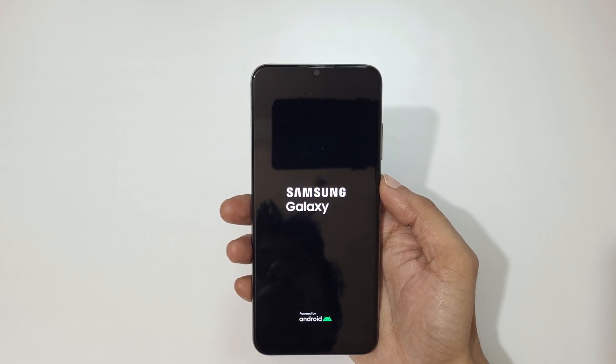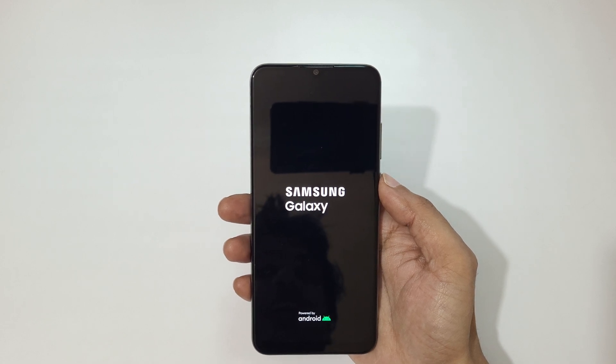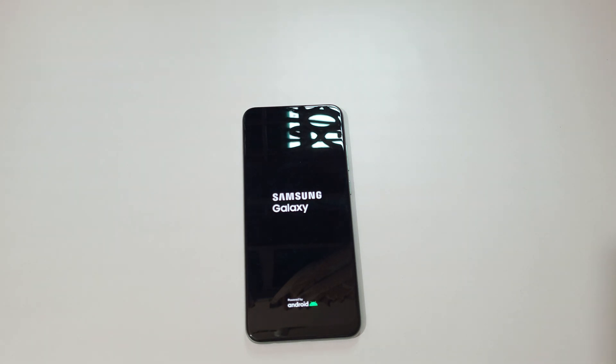So guys, this is the method to hard reset the Samsung Galaxy F04 smartphone easily. Thanks for watching. If you have any queries, let me know in the comment section below. Please like, share, and subscribe, and click on the bell icon for the latest updates.